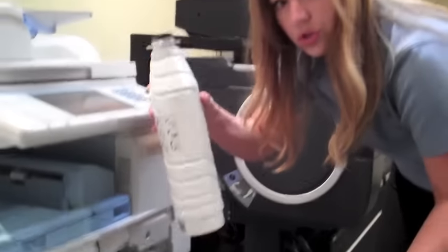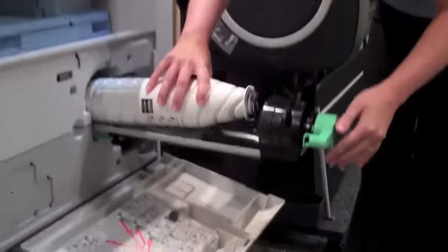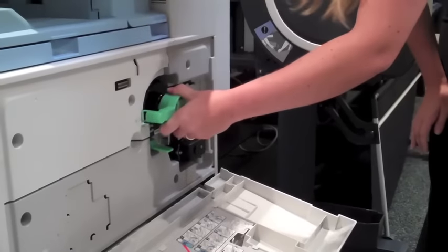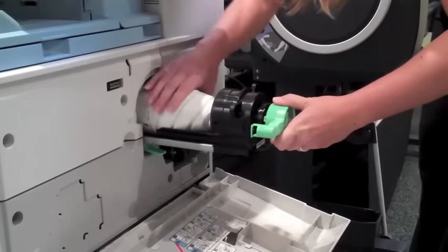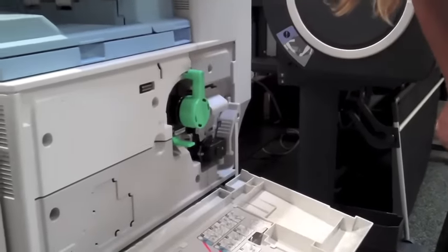The new toner you're going to shake up, twist the cap off, and then rest it back in the tray. Slide it back into place and lock it back into position.